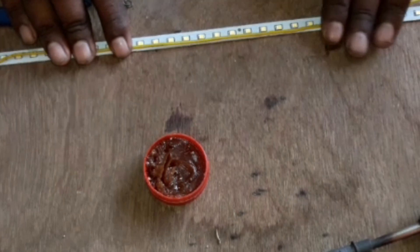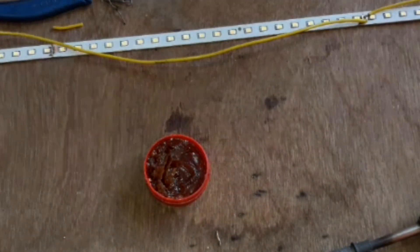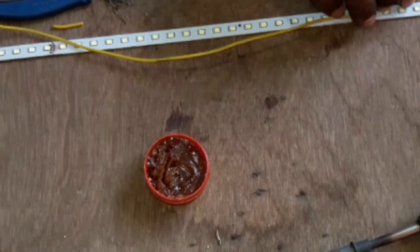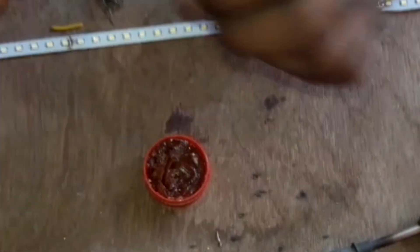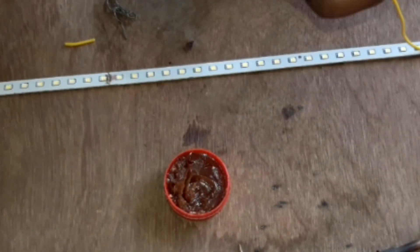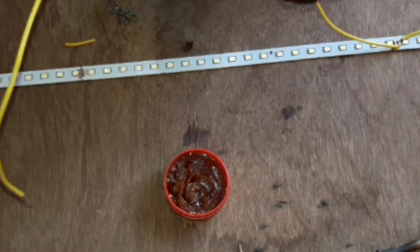I think it is 15V. It is not 5V — 5V light. You can use 4V, but it is 12V. The batteries are in full solar.